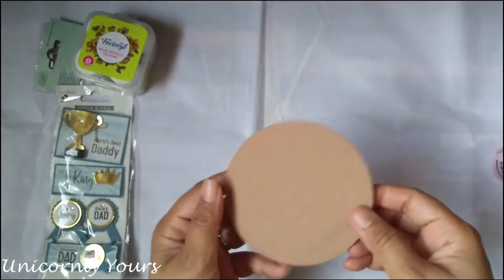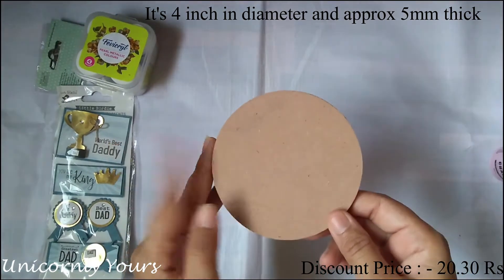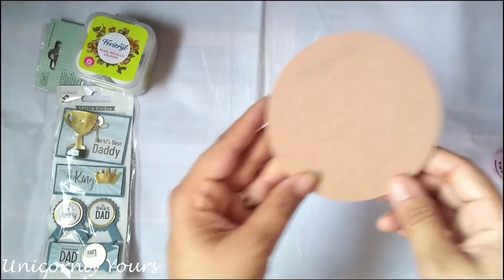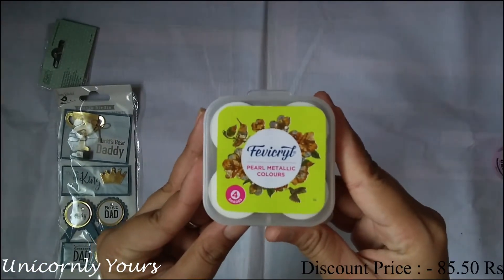The next product is this MDF coaster. It is approximately 5 mm thick and 4 inches in diameter. You can completely customize it according to your choice.